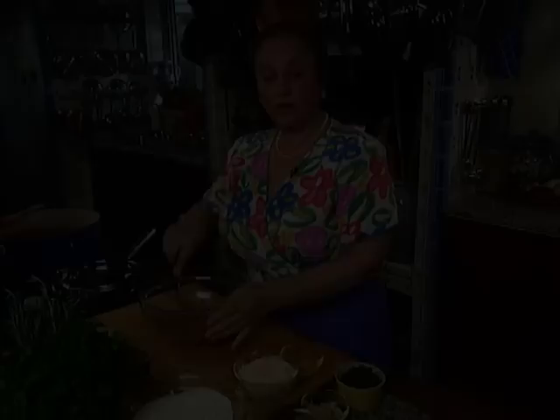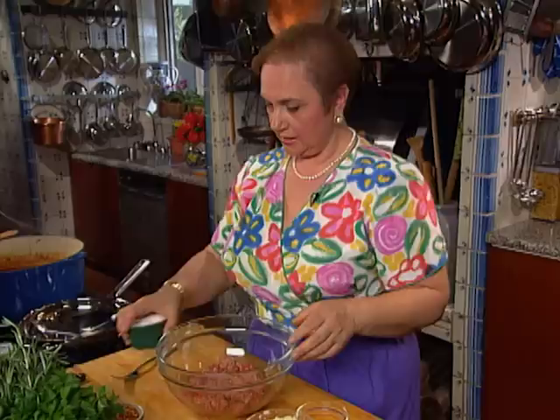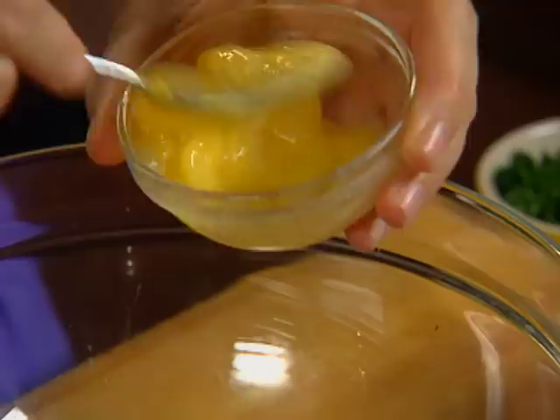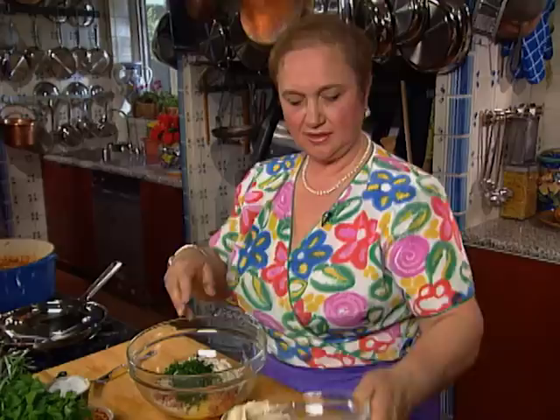While the sausages and braciola are braising, we're ready to make the meatballs. I have pork meat and beef — mixing them really gives a nice flavor, though all pork or all beef is fine. I'm going to put some salt, pepper, an egg to bind everything, a little bit of garlic, parmigiano, parsley — I like a lot of parsley — and breadcrumbs. I'm going to go in there with my hands because it's the best, most efficient, and quickest way.